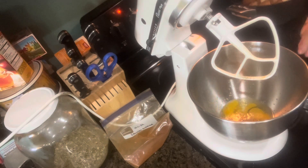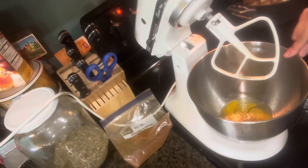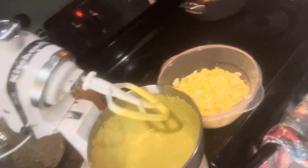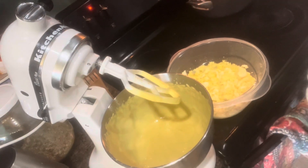You keep going until it becomes the right consistency for your mayo. I'll bring you back once the mayo is all ready to go. Alright, my mayo is ready!